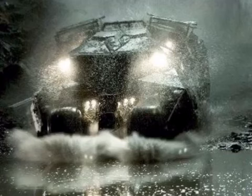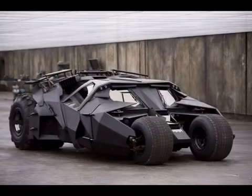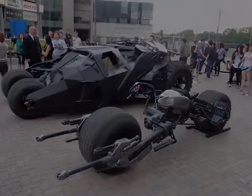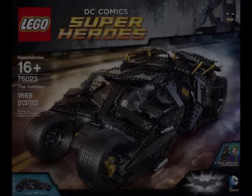My first goal for this project was to keep it as close to minifigure scale as possible. In the films, the Tumbler is barely 5 feet tall, so a Lego minifig scale version should be a bit shorter than Batman's minifigure itself. The Batpod should be a bit shorter than the Tumbler and nowhere near as long. Despite its toughness, the Tumbler is not a large vehicle. While Lego's UCS set is very detailed, it is far too large for minifigure scale.